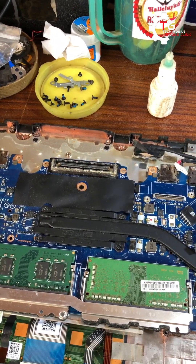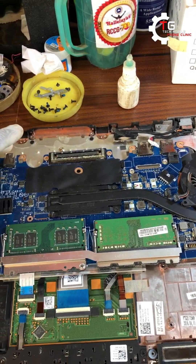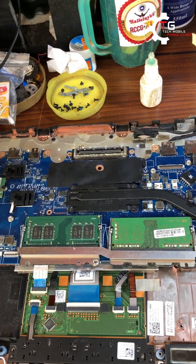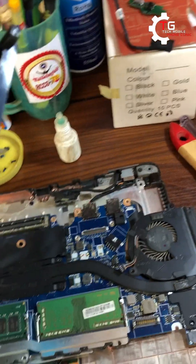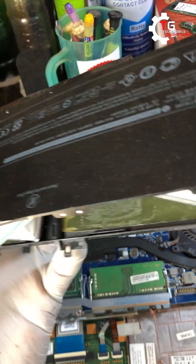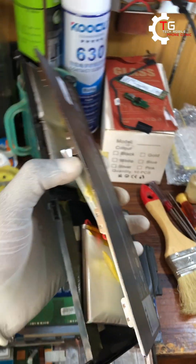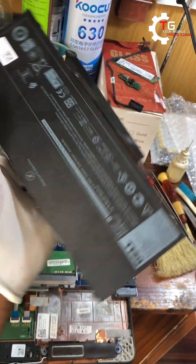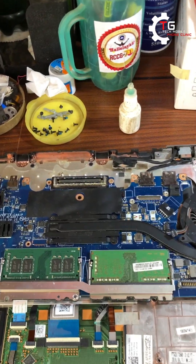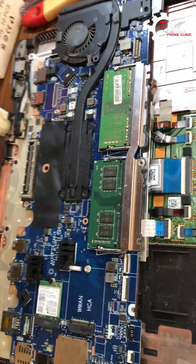Hello guys, this is the Tech My Phone Clinic. We have the Latitude 7390 that a customer brought to us. When he brought the system, I noticed the built-in battery had pushed up the back cover — it was a swollen battery. The customer said anytime he plugged in the charger and quickly removed it, the laptop would go off, so it's not charging. I felt it was the battery.